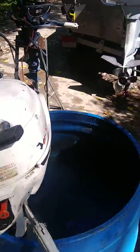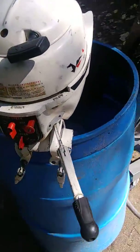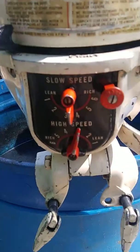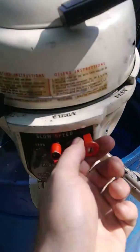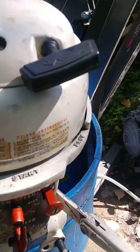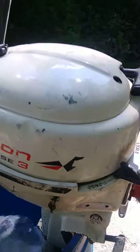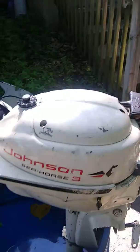For reverse you just spin it all the way around. Here's your throttle control, your carburetor adjustment needles for your slow speed as well as your high speed choke knob. Here's the fuel valve on and off. It has a built-in gas tank.